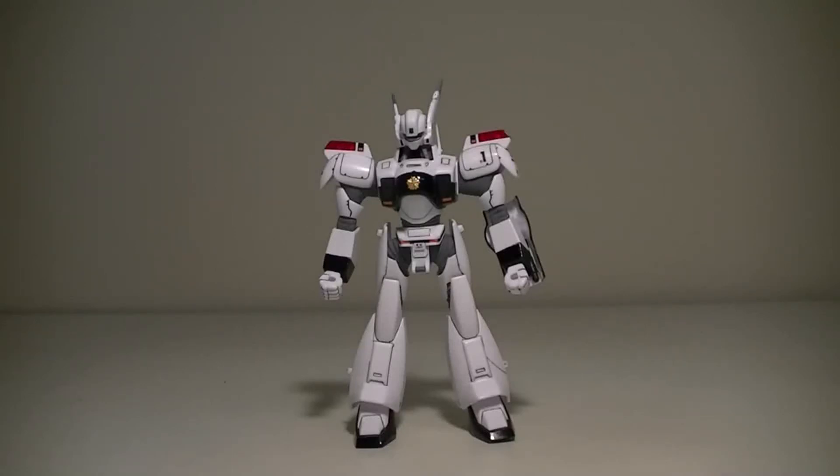Hello everyone, this is SuperDimensionalBunt. Today I'll be reviewing Bandai's 1/60 scale Patlabor Ingram from the Patlabor TV series. This is a non-grade kit. It was originally produced in 1989 and currently retails for 1,300 yen.